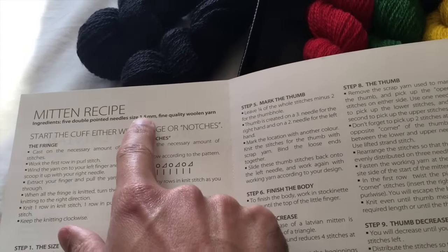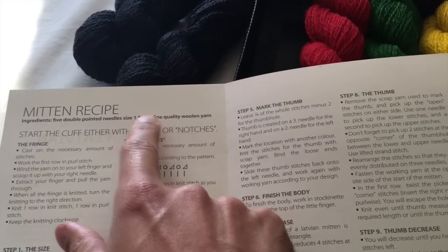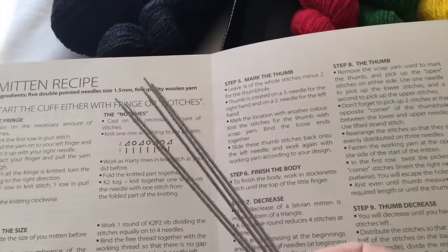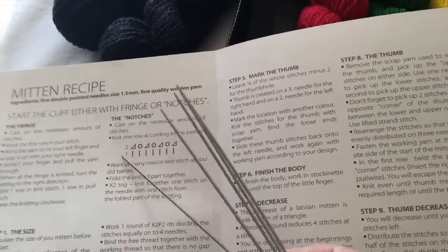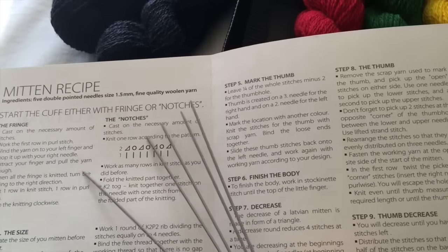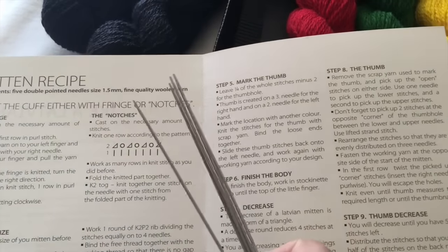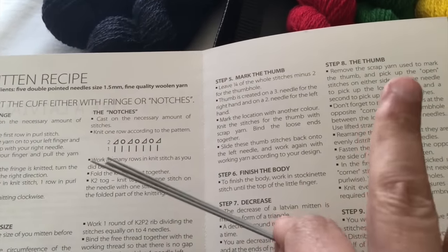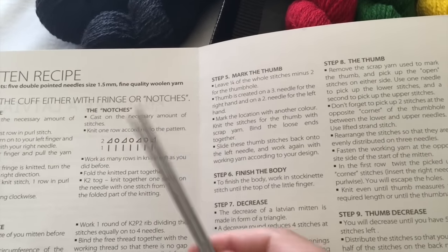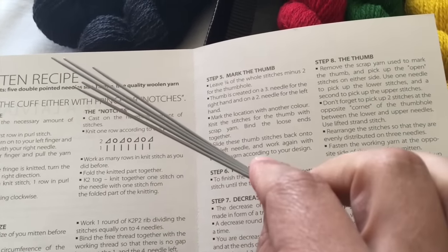The pattern says I need 1.5mm double pointed needles. As it turns out, I happen to have a set — I panicked when I saw that — but these are from when I started knitting my Sanker gloves and I bought two pairs by mistake. The others are still in my gloves, which are languishing, and I will get back to those as a stranded project hopefully sometime later this year. So let's cast on.